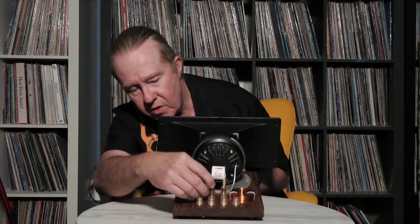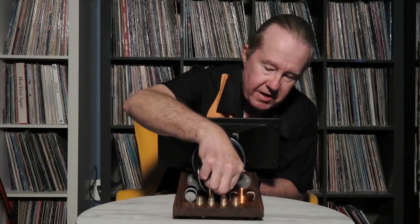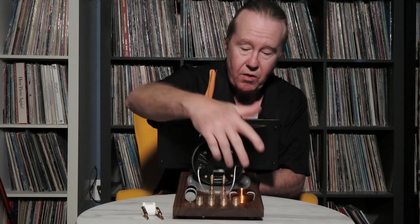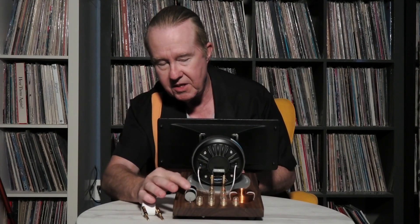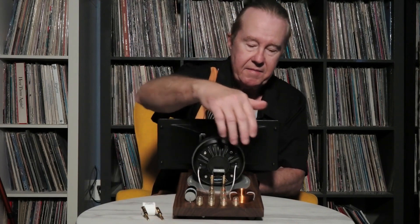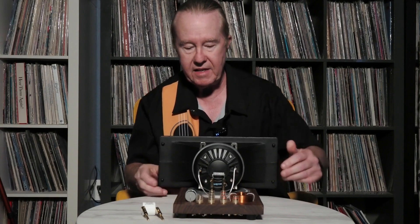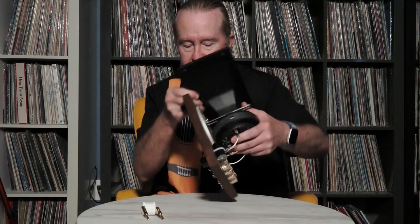If you get it home and wish you could adjust the crossover points, you can. The easiest way is to change out the capacitor here with a different one — larger or smaller. You can also change the coil; they're just held in with zip ties. Clip those, pull the coil out, pull the capacitor out, unsolder the points — they're very easy to get to — and you can change the low-pass crossover.